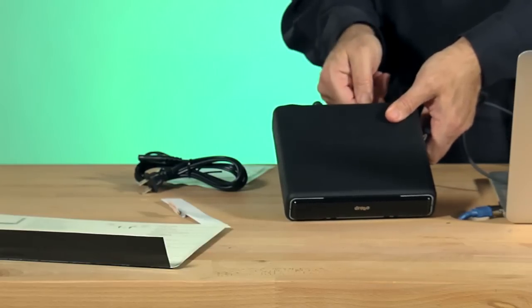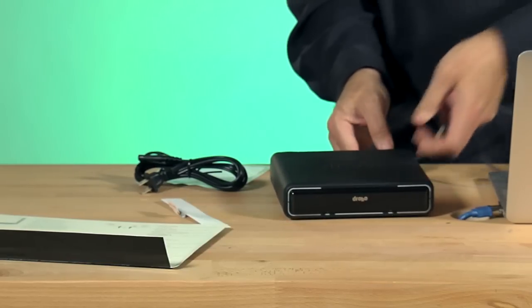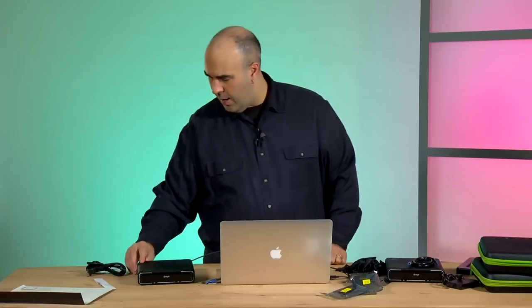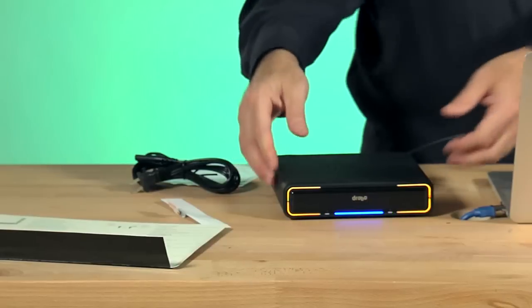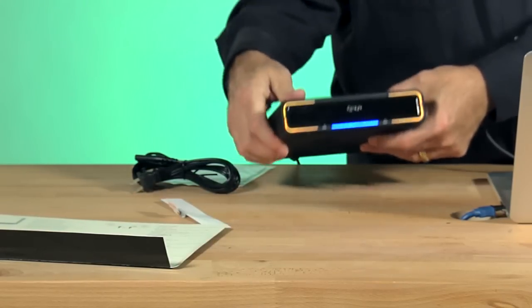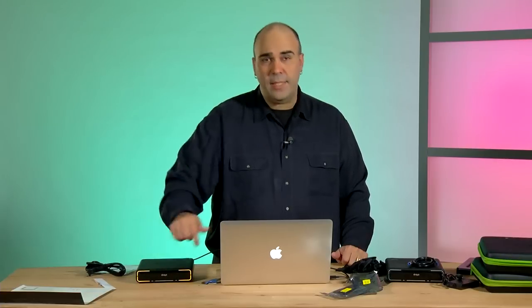I've already plugged the power in. What I need to do is just connect it to the computer — I'm going to work with Thunderbolt here, so I'll connect that to the back. This is a looping device, so you actually have an extra Thunderbolt port, meaning if you need to connect another Thunderbolt device after it, you can continue the chain. We'll just take this into the side of the computer and power up the device. It takes a second, and as it does the startup, you'll see the yellow border indicating that it's starting up.